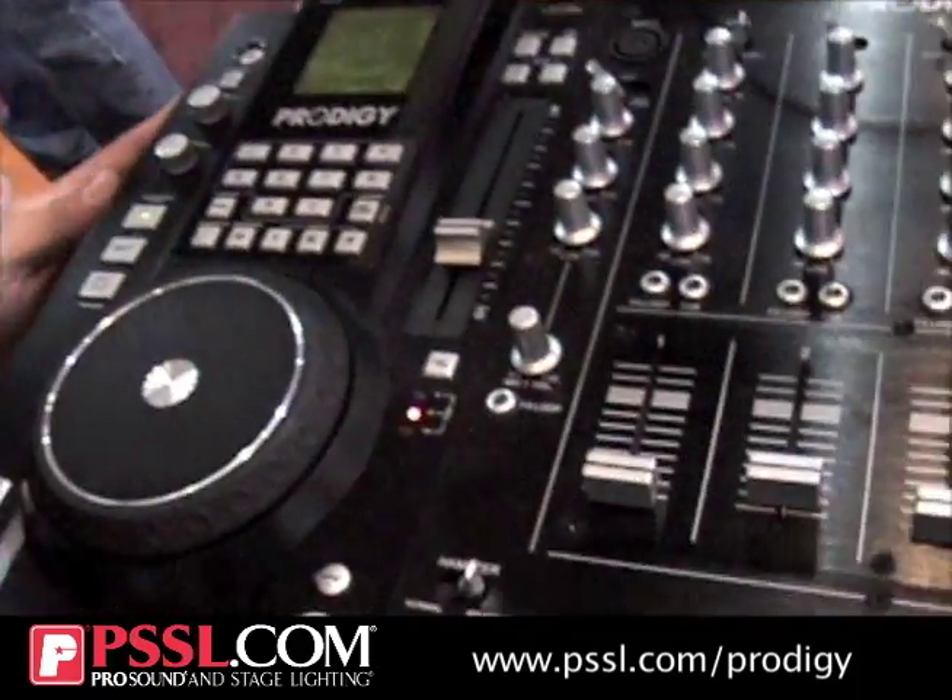Hi, my name is Ron and I'm with B52. I'm here with the Prodigy, which is the little brother of the Prodigy FX. The Prodigy FX has been out for about a year, and as you can see right here, we have the new little brother, which is just the Prodigy.